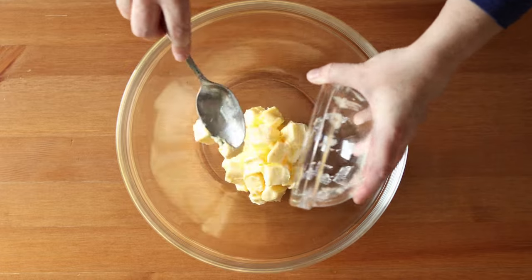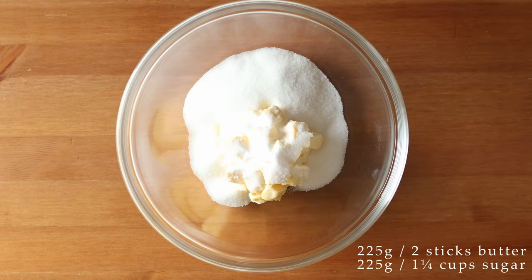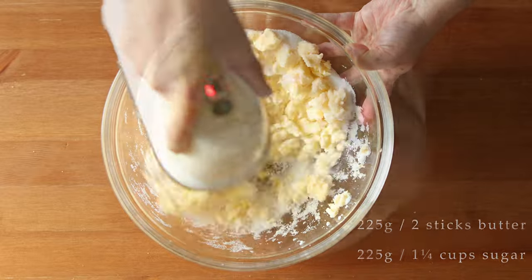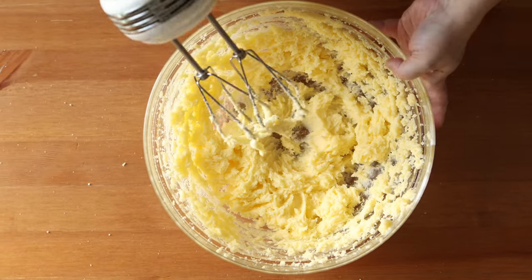Then in a separate large bowl add 225 grams or two sticks of room temperature unsalted butter, and 225 grams or about one and a quarter cup of sugar, and beat that until it's light and fluffy, and then scrape down the sides of the bowl.